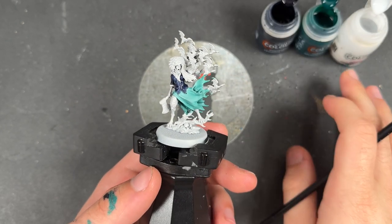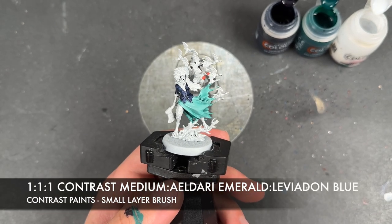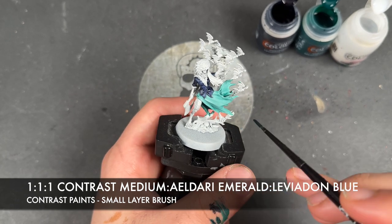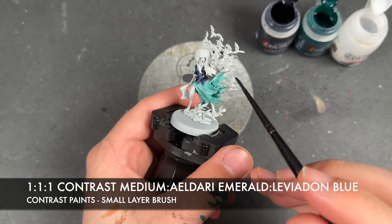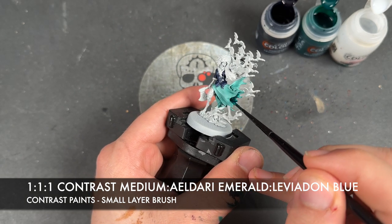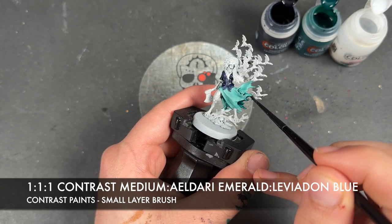With that now done, we're going to take a roughly one-to-one-to-one mix of contrast medium, Eldar Emerald, and Leviathan Blue. We're going to apply this over the top of the bottom part of the dress, but in two different ways. For the inside, we're going to apply this over the top just like this.